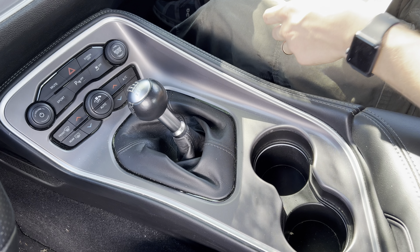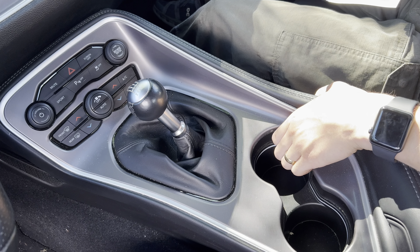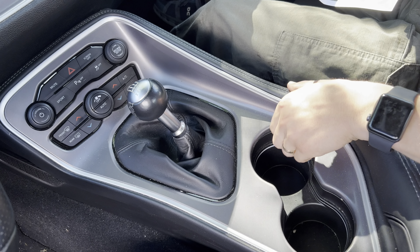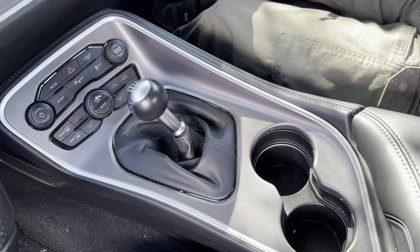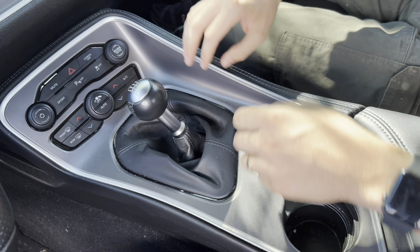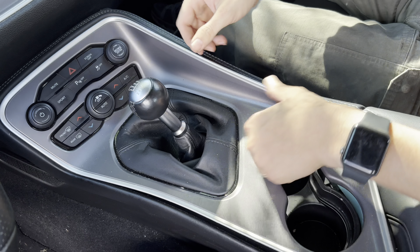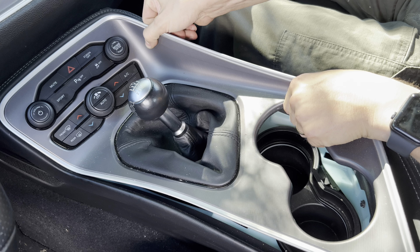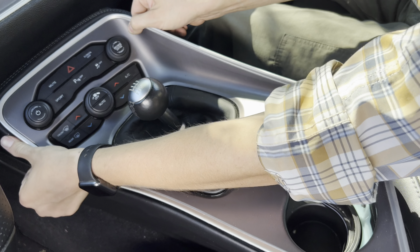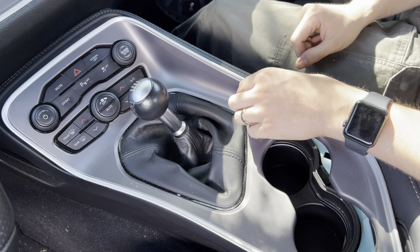What we're going to do is lift up this trim piece that has some releasing clips. You'll want to grab right here and pull up like that — and as you've seen, it snapped up. Now we're going to want to lift this out. Just be easy with it, give it a nice controlled tug, and it's all the way out. I'm going to switch angles so you guys can see this next step.